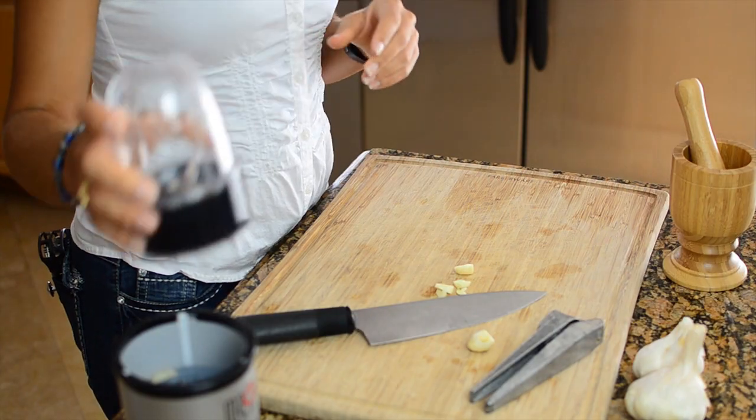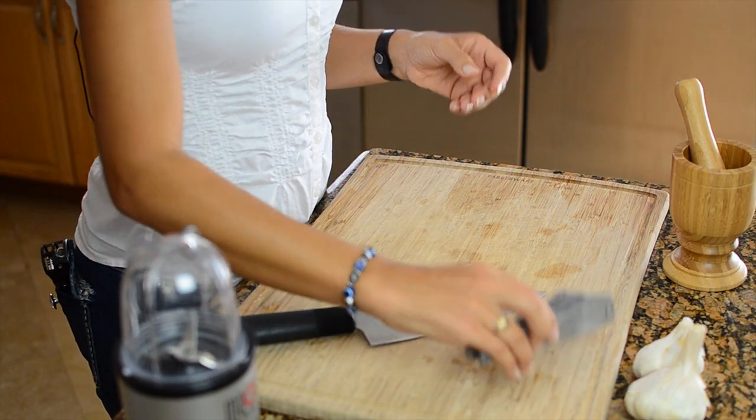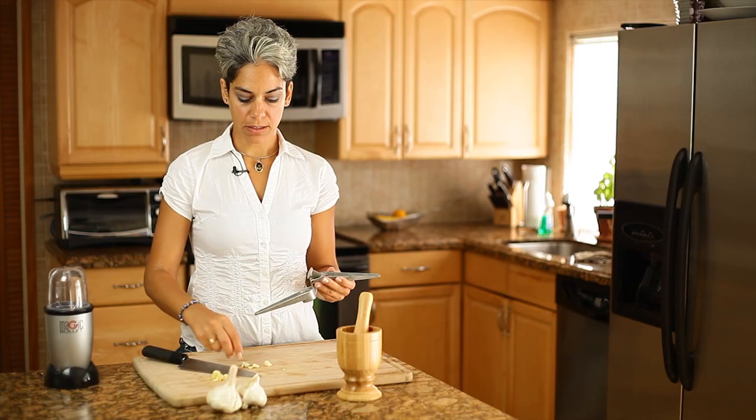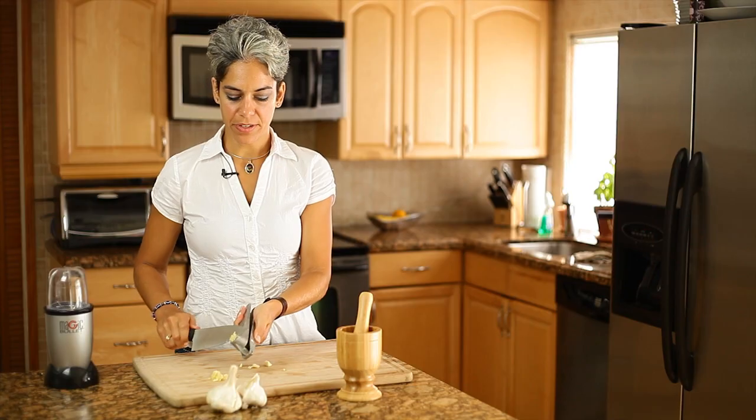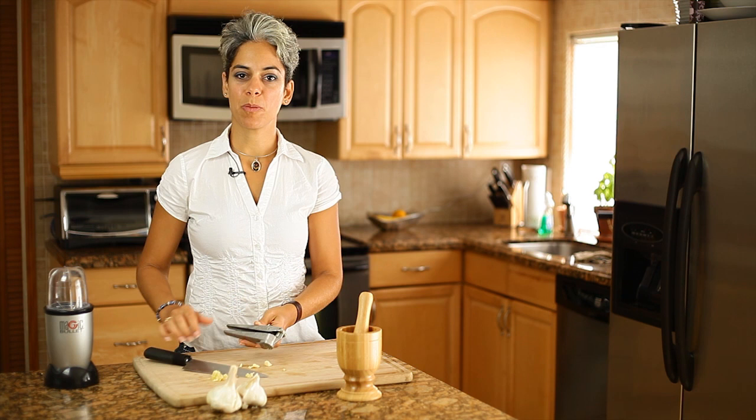Another way to mash herbs is by using this garlic press. Place the garlic into the press and press down. It's very simple and you can use the garlic in your cookings and other herbal preparations.